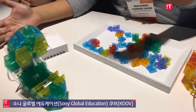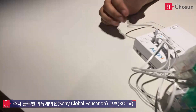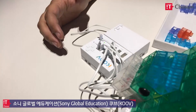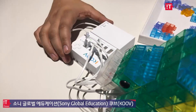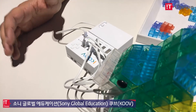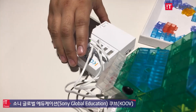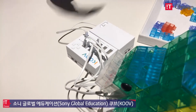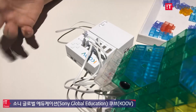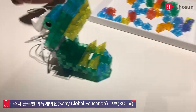Essentially this was designed by like an eight-year-old, and what's cool about it is that this is KOOV, which is a part of Sony Global Education — a new company in the Sony Global Group — and it encourages kids to actually design, build, innovate, and code programs.